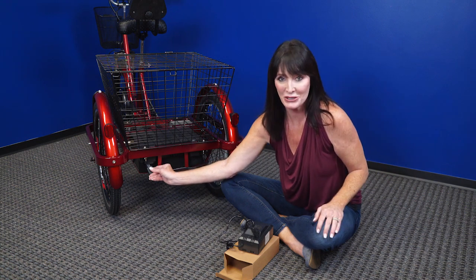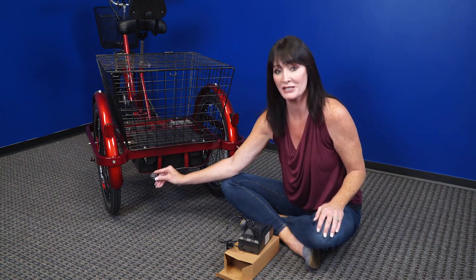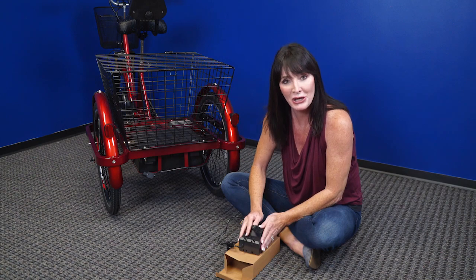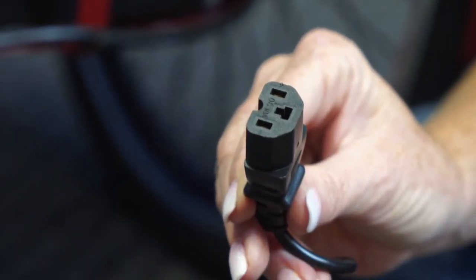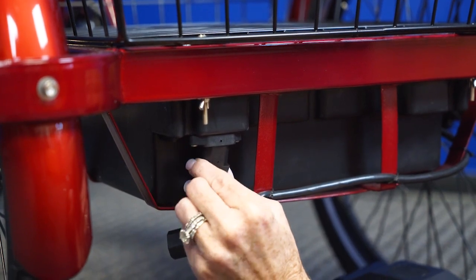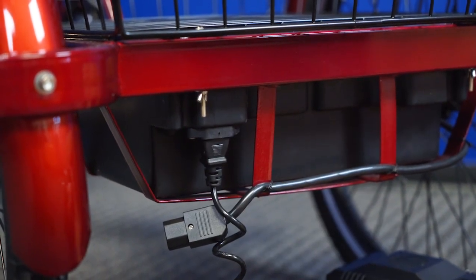So when you're ready to charge your trike, you're going to disconnect this power supply cable from the battery port. You're going to take your charger out of the box — you'll see this end looks pretty similar to the other power supply cable. This is the end that you're going to plug into the battery port, just like this.